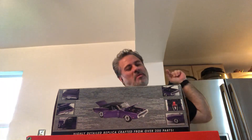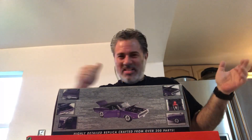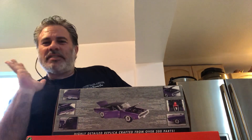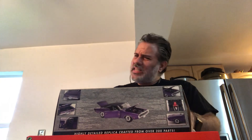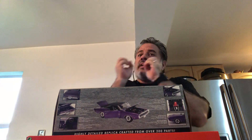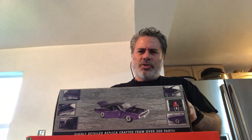Yes, my friends, I'm back with another first-time unboxing. This is one of the vaunted American Muscle Authentic Series. When it first came out, it was a whole series based on cars finally crafted — the detail was really exceptional.